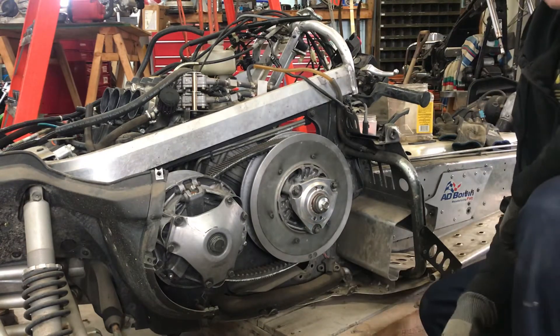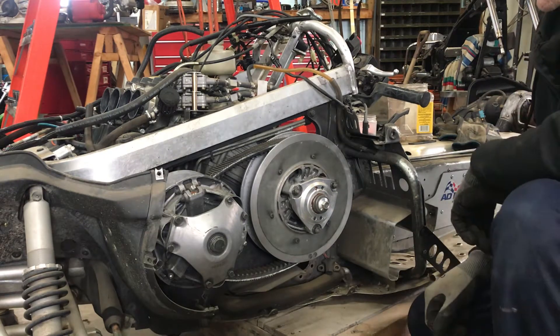I'm going to remove the clutches off this Yamaha RX1. First, remove the belt.